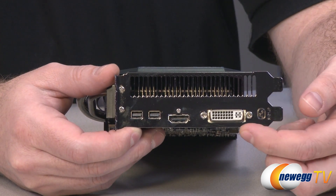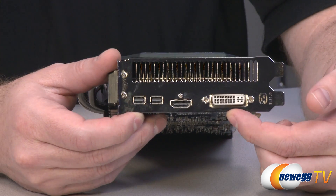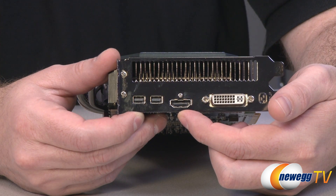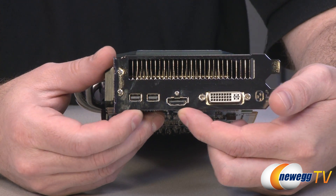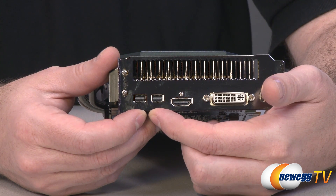We can see our video outputs: a dual-link DVI connector, an HDMI 1.4 in the middle which does support those higher resolutions, and then two mini DisplayPort 1.2 outputs.